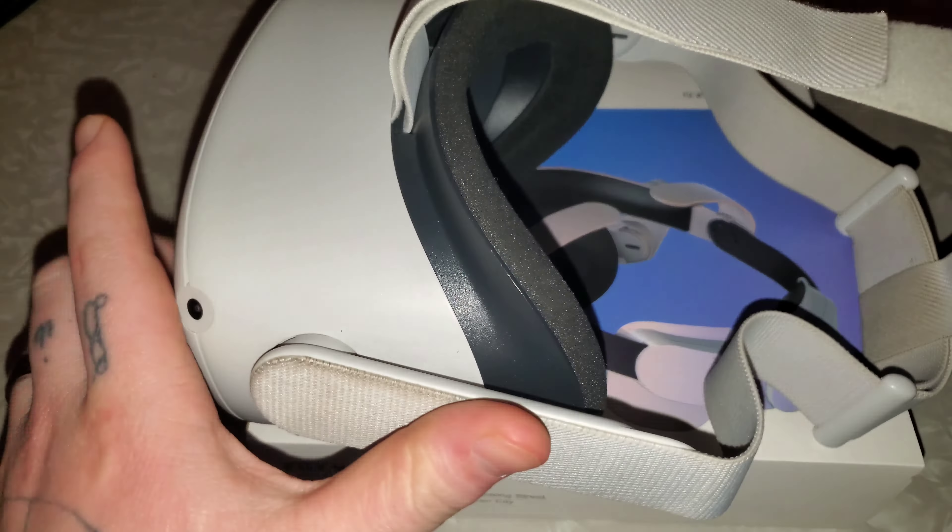I'll just show you an example. I have it adjusted where I want it, but you kind of have to keep adjusting it. It's a pain, and as it's on, there's nothing supporting the back, so all this weight is just weighing down on my face. That gets a little annoying and kind of uncomfortable where I can't stay in it too long. So that's where this new headband comes in — it's supposed to make it feel a lot more comfortable and more balanced on my head.